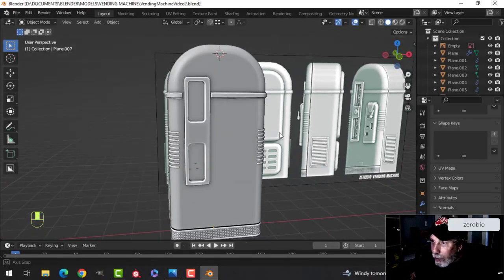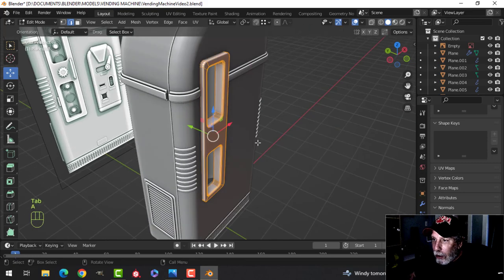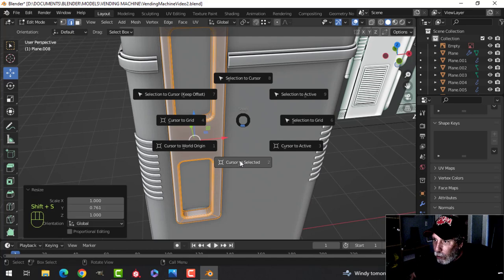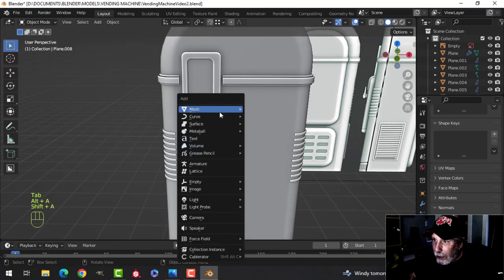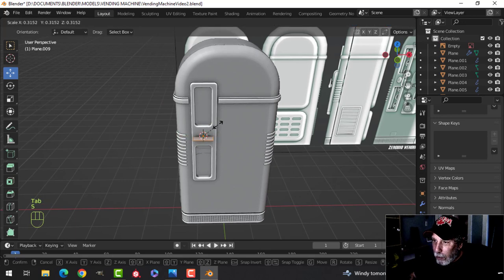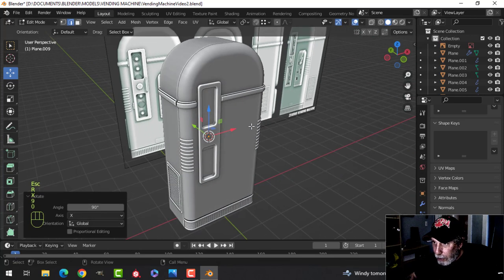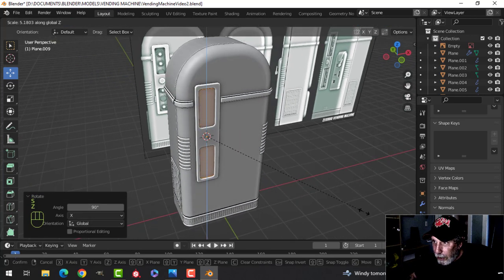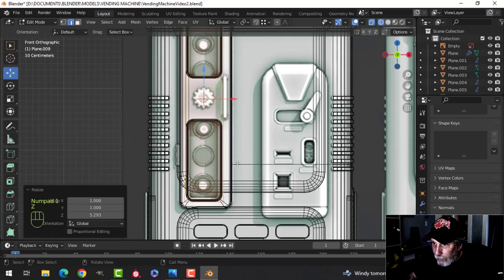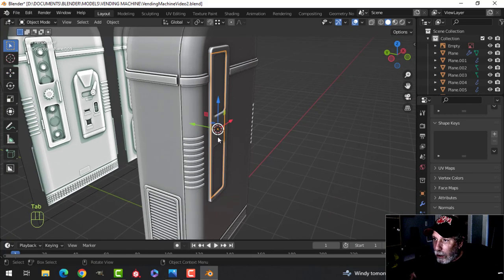Last night I did a time lapse of this — I wasn't able to do the real-time video, and I'm going to try to do that now. So here we are back at the vending machine. I'm going to do what I can to get as much done as I can. I don't know that I'm going to finish it, but we will see what happens. Let's bring that in and scale it in the Z, get it up to there, and we'll start working on this thing here.